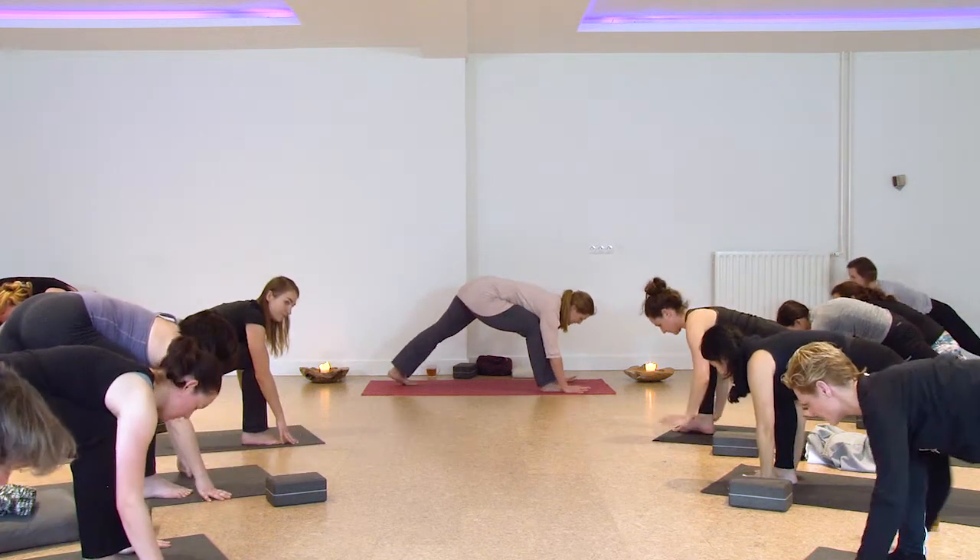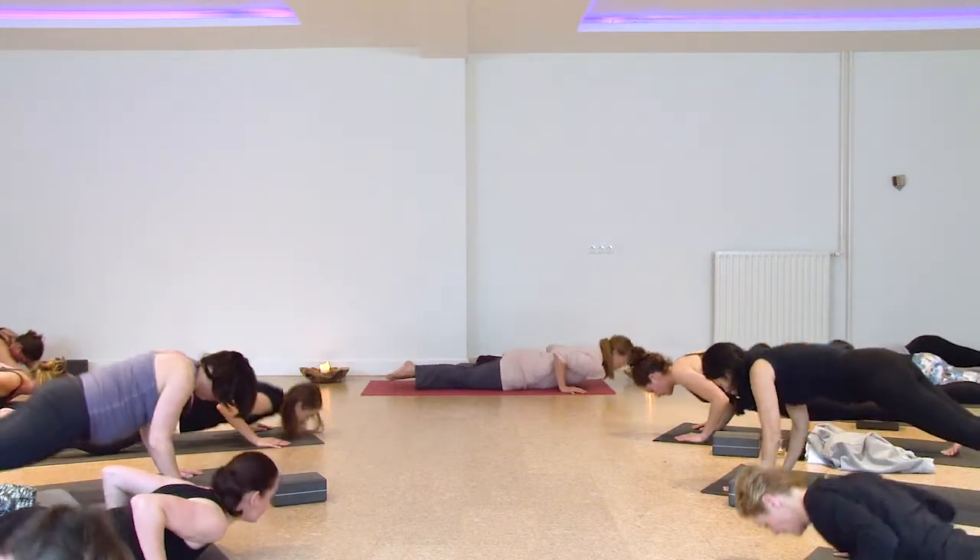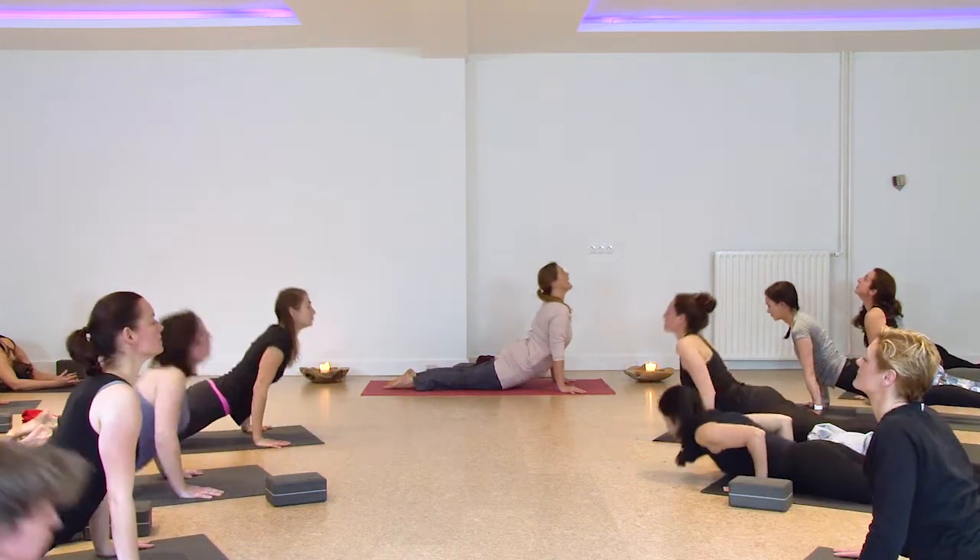Exhale, place the hands down, step back — chaturanga, low plank. Inhale to upper dog and exhale back to down dog.